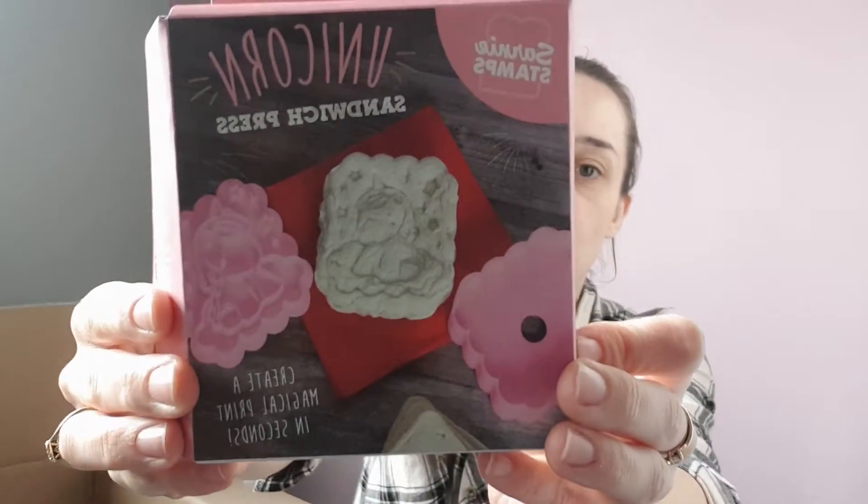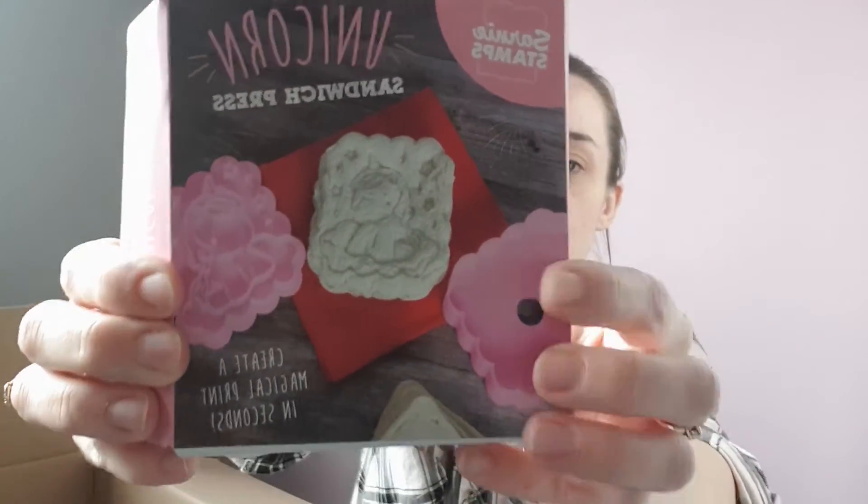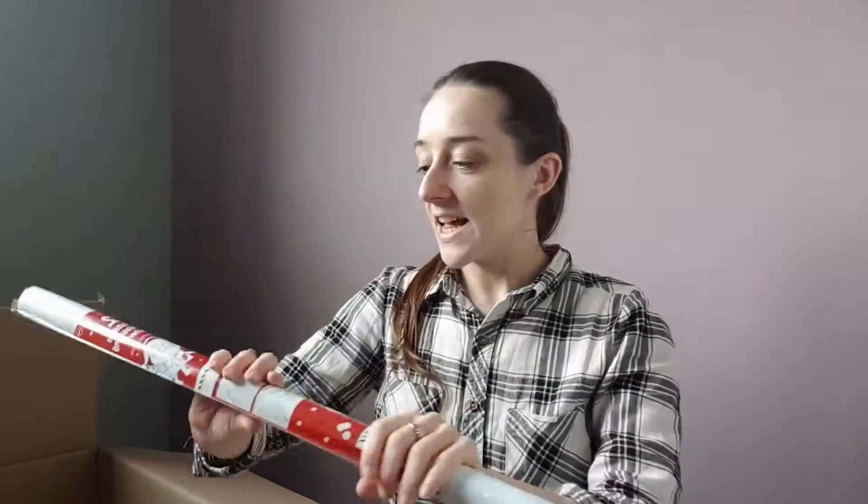We've never used a sandwich press before but I thought this would be absolutely brilliant for Rose. When I do her jam sandwich I could just do a little stamp to make it a bit more unique. I see them all over Instagram and other YouTubers use these quite often, so I thought for a pound I'll give it a go and see what it's like.